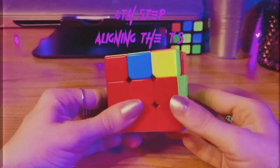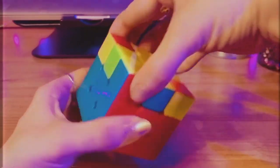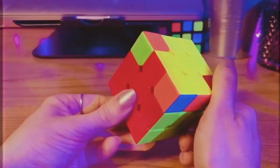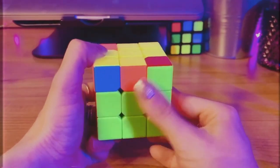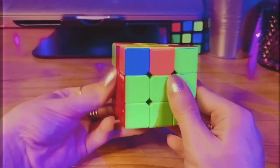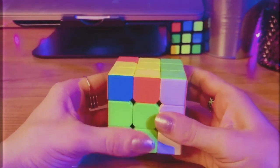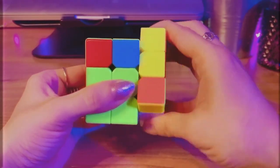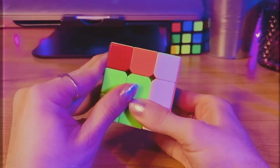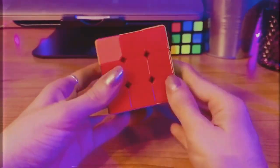The next step is aligning the T's. You should have at least two sides with matching T shapes — sometimes you need to swivel the top to find them. I have two matching sides here: a red side and a blue side. I'm in the second stage of this step where my matching sides are on the back and the left-hand side. With the matching side on the left, I do the following sequence: move the right column up once, move the top layer clockwise twice, move the side column down, move the top layer counterclockwise once, move the column up once, move the top row counterclockwise one more time, and move the white column down. Then I swivel around and I have four matching T's.